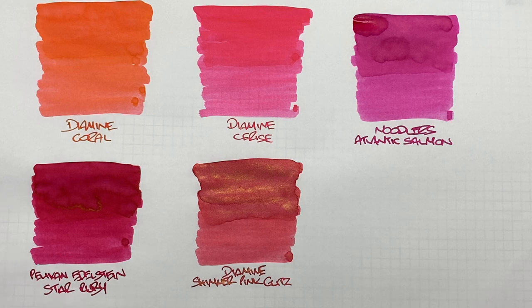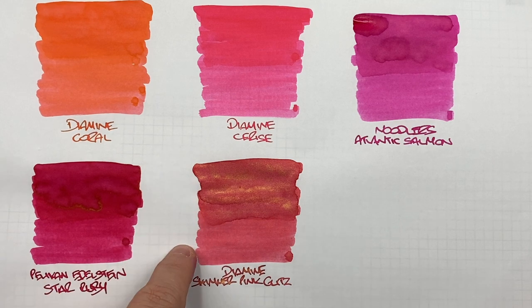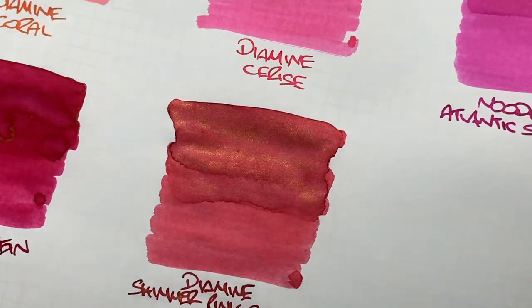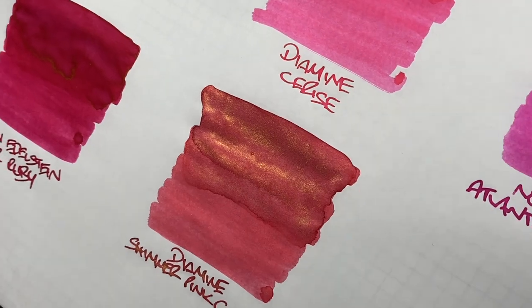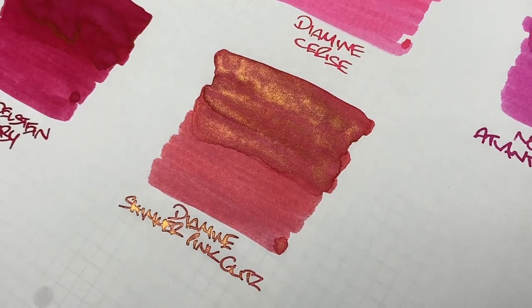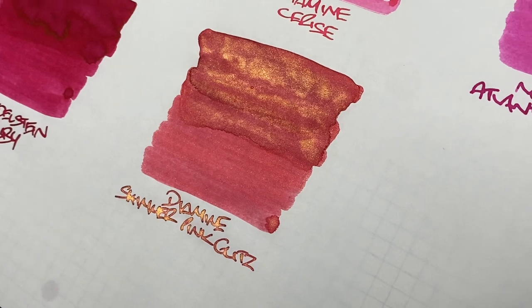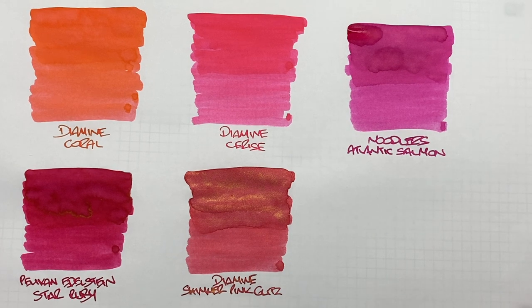The last ink on this comparison is Diamine Shimmertastic Pink Glitz. Can you see the difference between a wet and a dry writing nib? Yes, there is a definite difference in colour between the two. Is there shading? Yes, around the pooled area you can see some shading. Is there sheen? Not really sheen, but there is a lot of shimmer — that rose gold, pinkish-gold shimmer — and you can see it in the writing sample too. If you like a pink ink and a glittery ink, Diamine Shimmertastic Pink Glitz might be the one to check out.